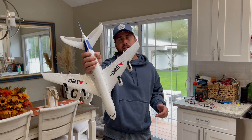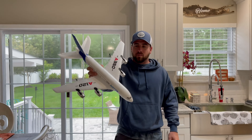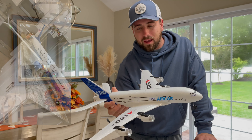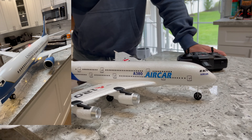Welcome back everybody. Today I have — well, I had a big AL37 airliner and I totaled it, and everybody wanted me to get a new airliner. So this is what I bought.